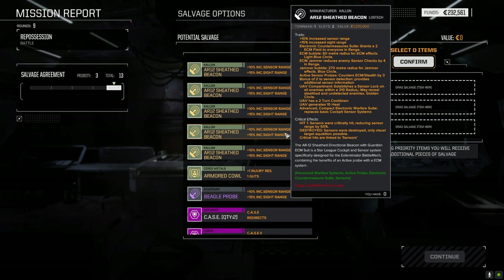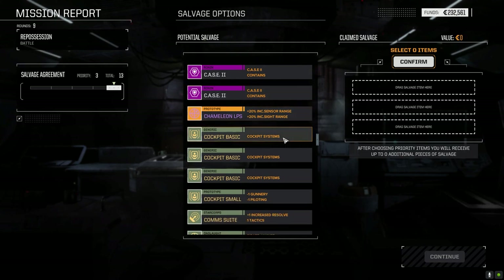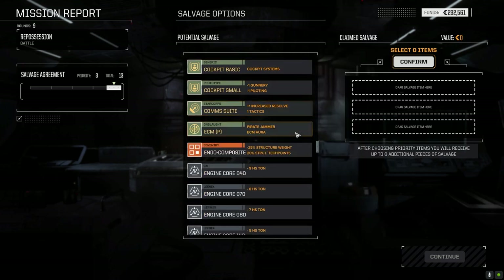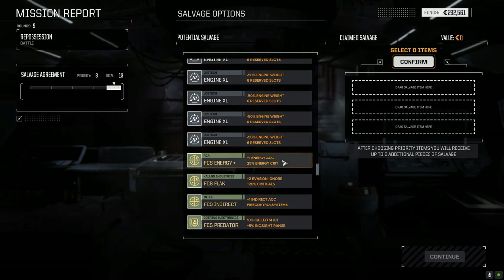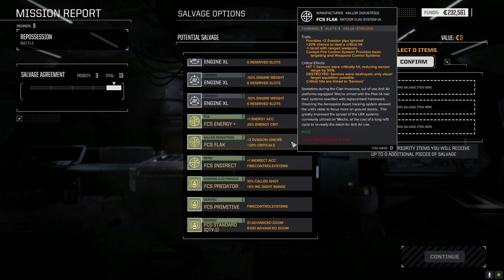The AR-12 sheath beacons take two spaces but they're one ton so they don't add much weight, and they've got a UAV built in - not bad at all. If you see those, you can take them. Here's the Chameleon LPS - this was on the Bushwhacker. Oh they gave the single heat sinks. Fire control system - energy. Flack: plus two evasion ignore, 20% chance to deal critical hit, minus one recoil with ranged weapons - that's not too bad either. That'd be nice for a rack system tracking people from a distance.